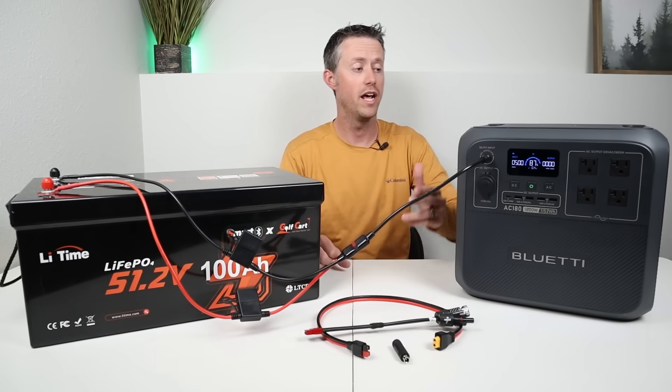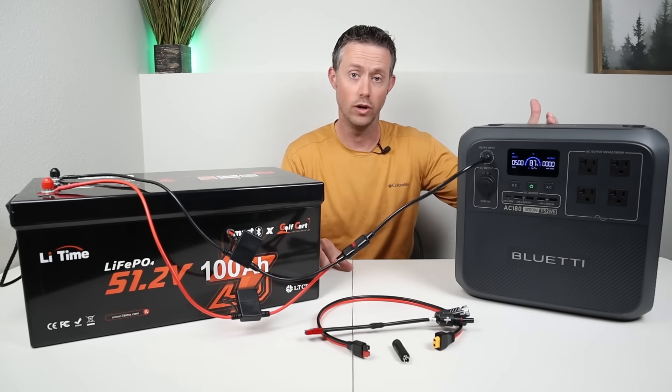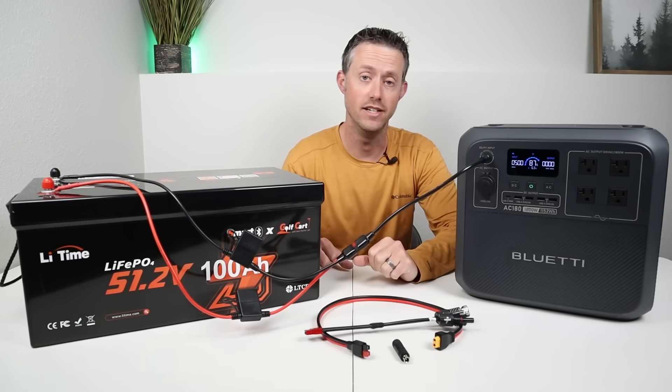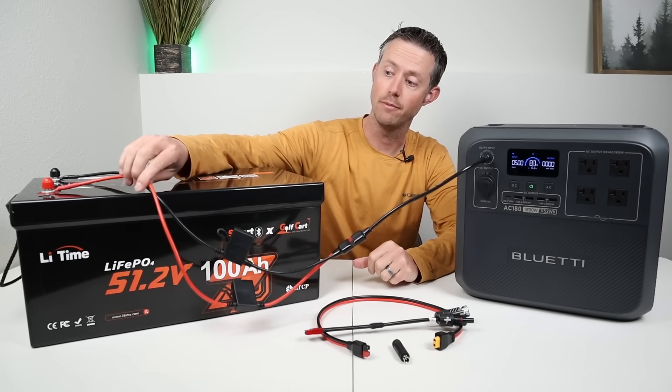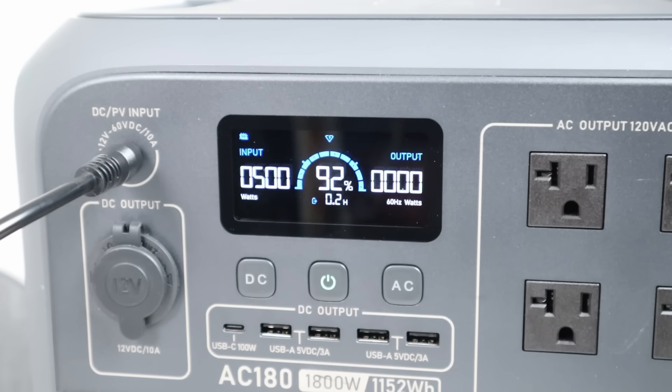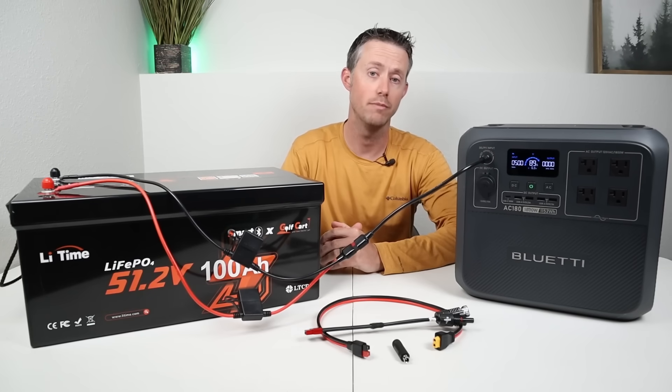I wanted to demonstrate that this is compatible with the Bluetti AC180 as well. I have the Anderson power pole to 7909 adapter connected here, plugged into the solar charging port, and the AC180 is charging at 500 watts, which is the maximum solar input for this power station.